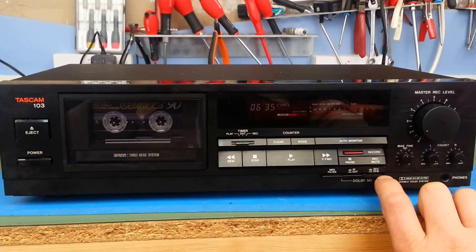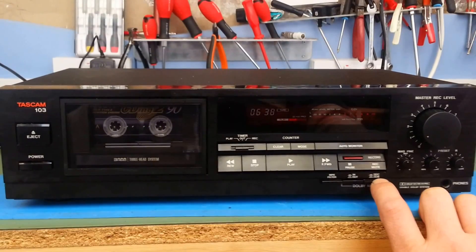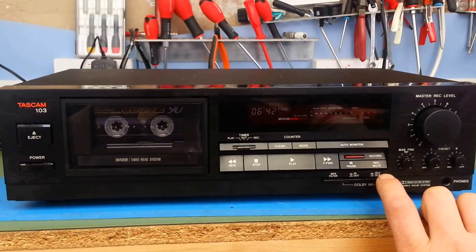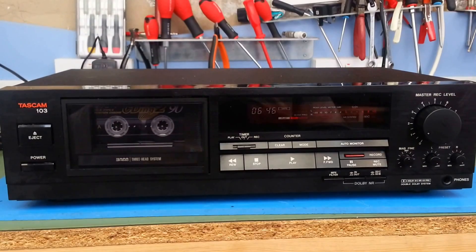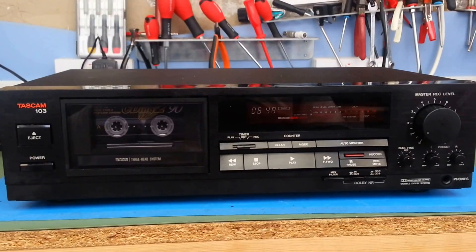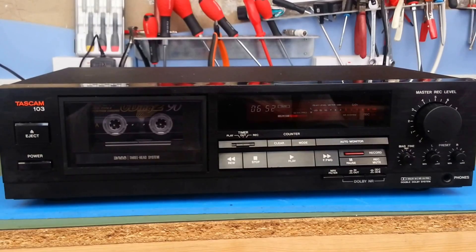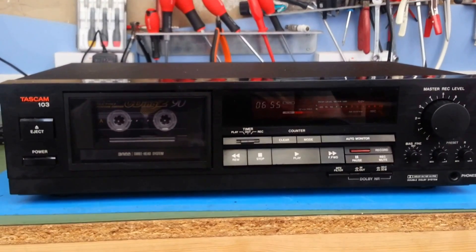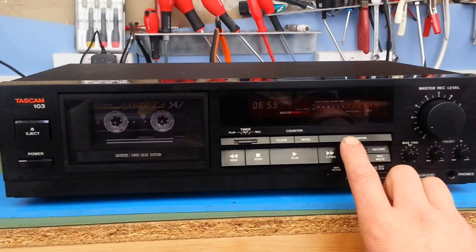And I'm going to go to Dolby C, which should in theory give us another 10 dB noise reduction. Dolby C is in now — and that really is quite a noticeable difference. The hiss is still present but the fidelity of the recording is still the same, because it's been encoded and decoded at the same level so the quality of the signal remains.